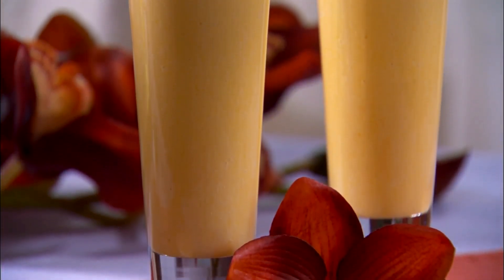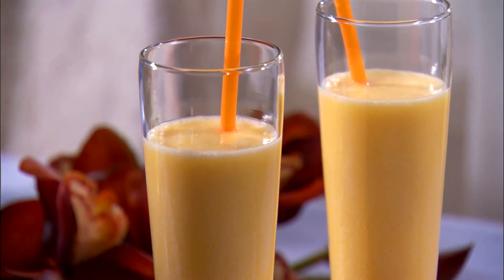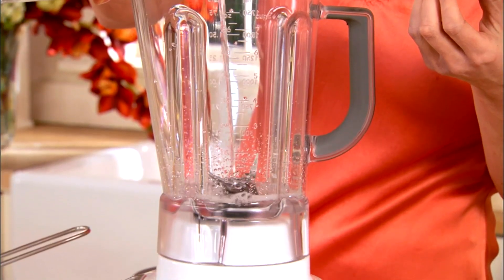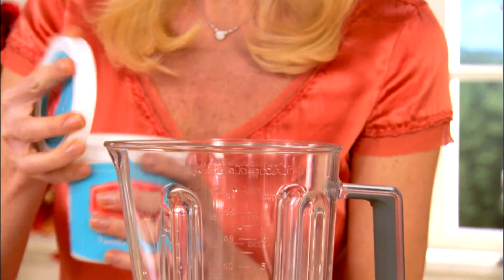A Lassie cocktail comes from India — it's kind of like a spiked East Indian smoothie. So in here I have a little bit of vodka, about one part vodka. Then I'm going to put in here one part vanilla yogurt, about a cup.